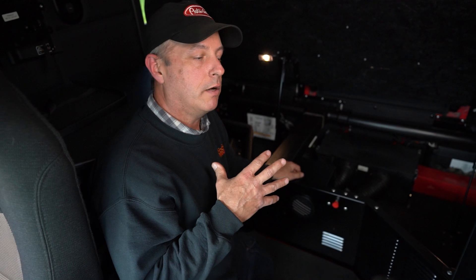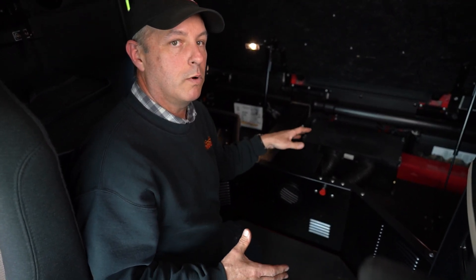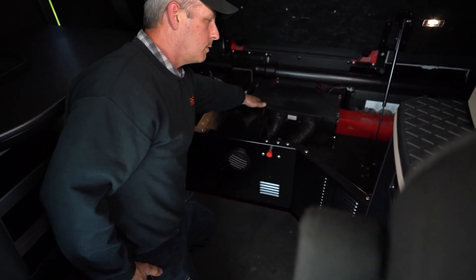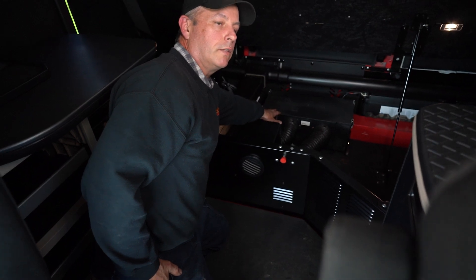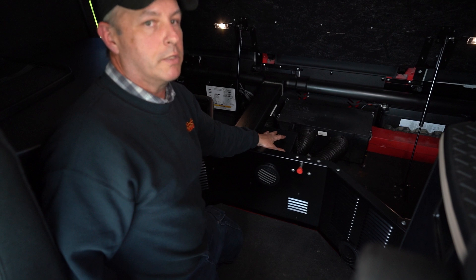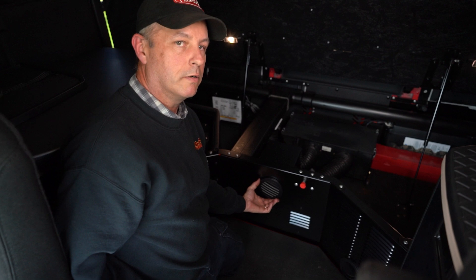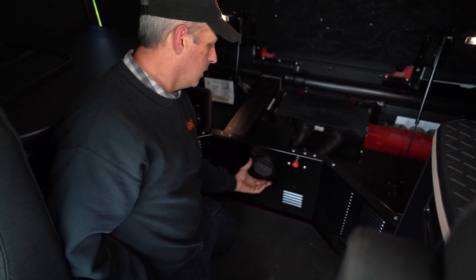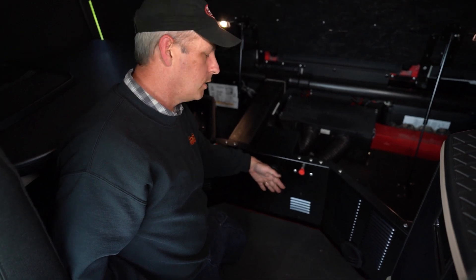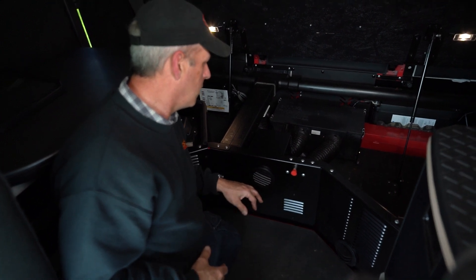Now we're looking at the area underneath the bunk — this is going to vary a little bit depending on what model of truck you're in. Your Thermo King unit is going to be underneath your bunk somewhere and has an air filter that needs to be cleaned occasionally. Your bunk heater is also going to be somewhere underneath your bed area and has a single outlet where your heat air comes out. This needs to not be obstructed at all — if you accidentally put something in front of it, the heater can detect that airflow is not there and it's going to shut off.